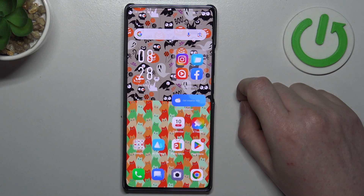Hello, in this video we're gonna check if there's a fingerprint scanner on Infinix Note 40.